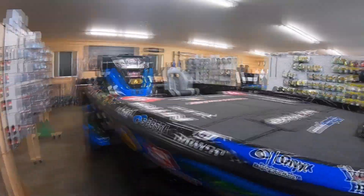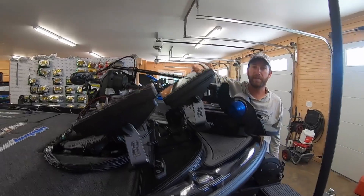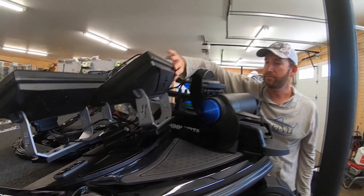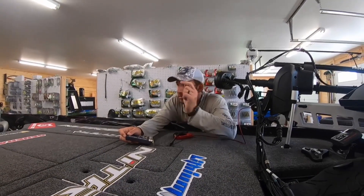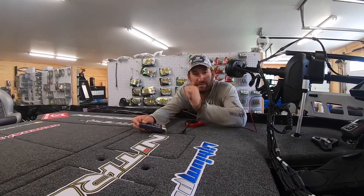The units up here at the front, as well as at the console, are mounted on Last Boat Technologies mounts — three units on a triple mount up front, two at the console on a dual mount. They're super rigid and very robust. Thank y'all for watching — this is the 2022 model Nitro Z21 XL boat walkthrough.